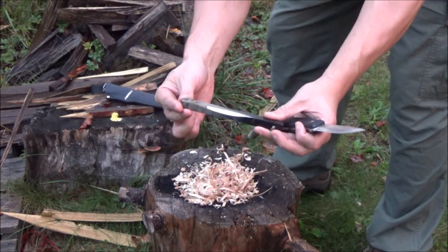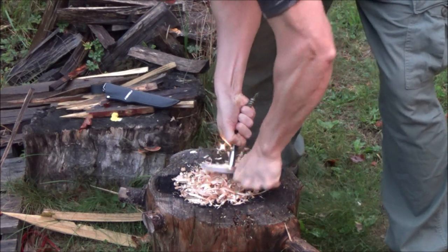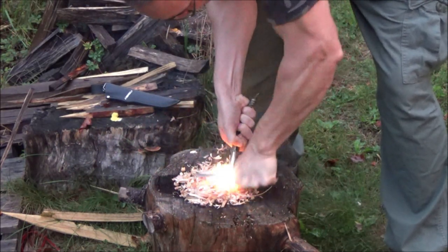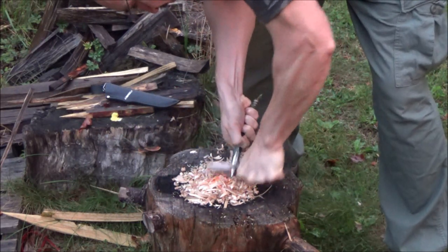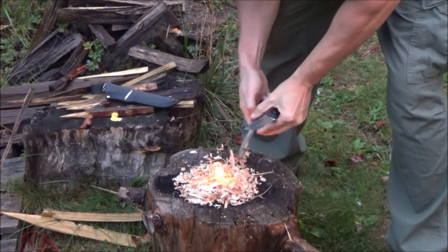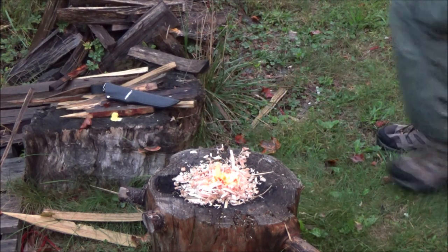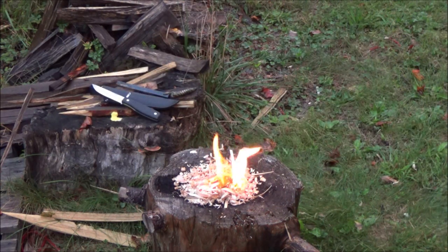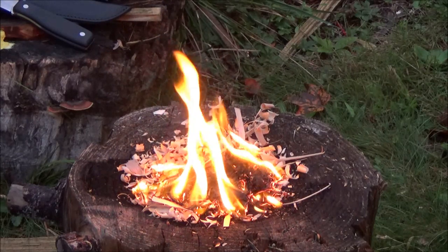Another thing about this knife: the spine is sharp enough that you can use it as a striker on your fire steel — that's always useful. The spine is also sharp enough to make bark scrapings and things like that. When I was starting this fire, it was actually a little before dawn, it was damp, and it was actually raining a little bit. But what better time to have a fire than when you need to warm up and dry off, right? So you can use it as a striker — it helps that I have one of the better fire steels.